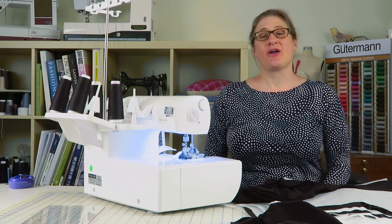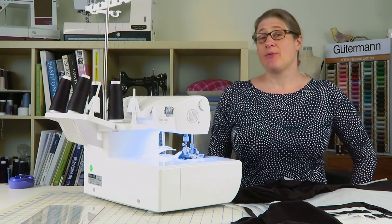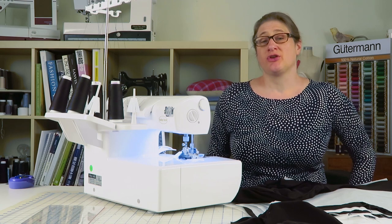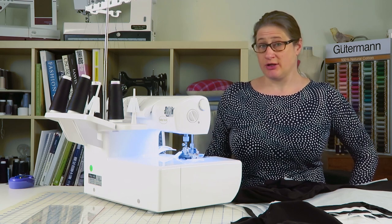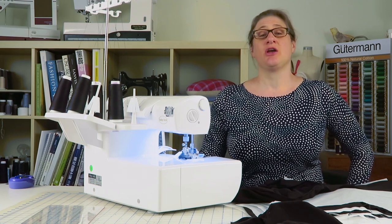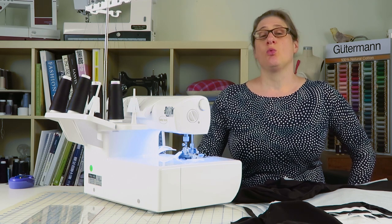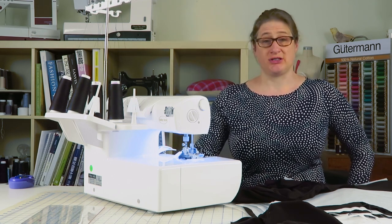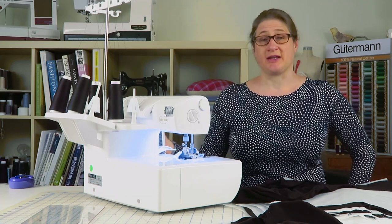Hey everybody, welcome to the Baby Lock Ovation Serger Manual. Today what I want to do is talk about differential feed. If you watch my channel, you may have already watched a tutorial about differential feed. In that video, I show you what differential feed is, how it works, and how to use it on the Ovation, or really any serger.